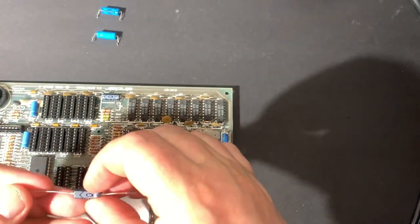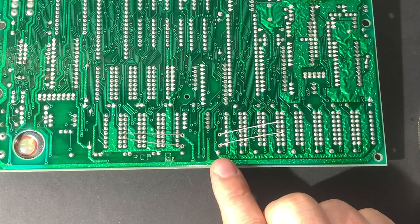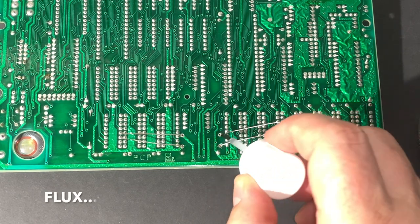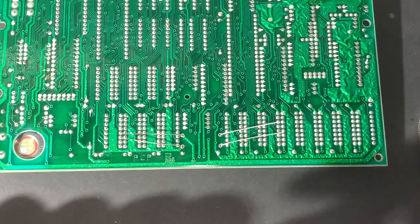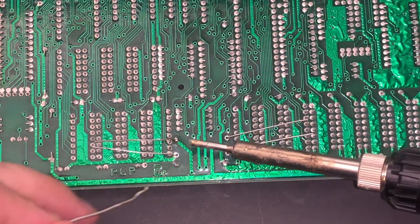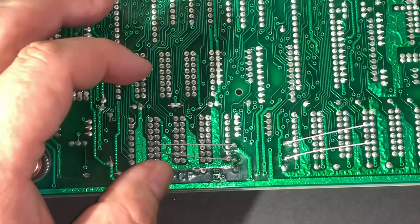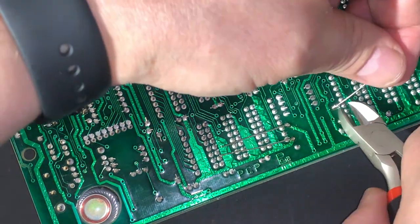It is important to have the right direction. The circuit board says plus on this side and minus on this side. Then bend the legs on the other side just to keep the capacitor in place. The other capacitor has the opposite direction — the legs are ready to be soldered. I use a little bit of soldering flux to make the solder tin flow more easily. Next I just snip off the legs as short as possible.